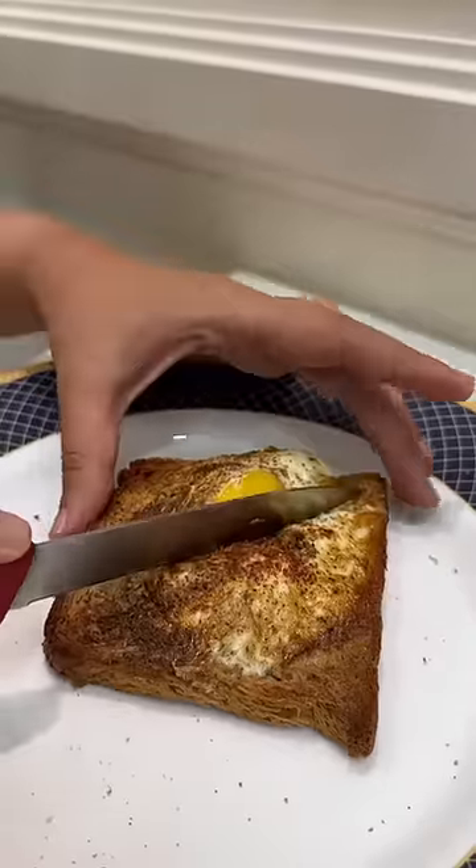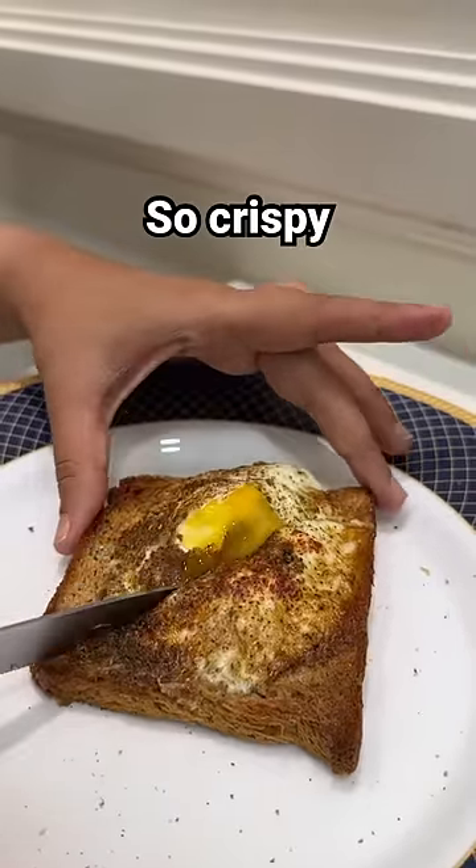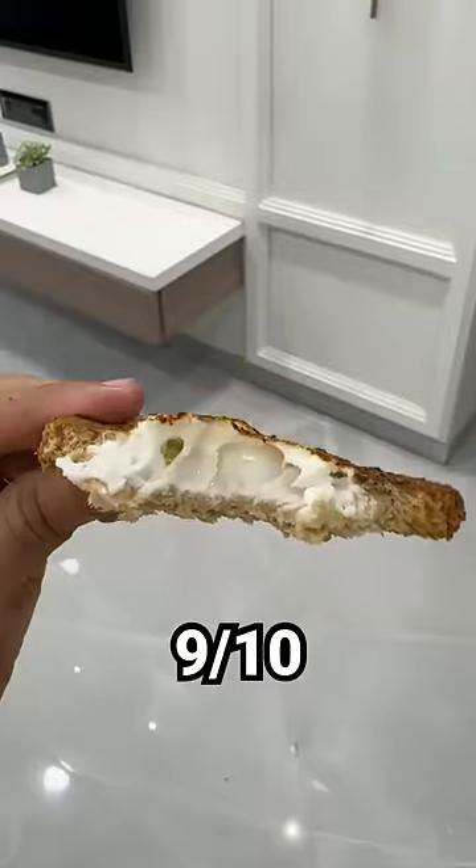First of all, it was so so so crispy. You can already hear it. It was cooked properly and it was so yummy. I would give this recipe a solid 9 out of 10. Do let me know how you feel.